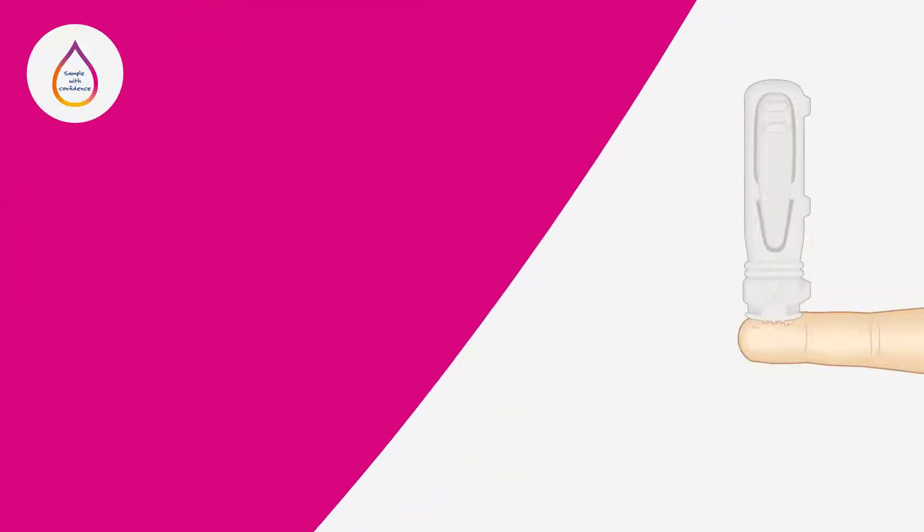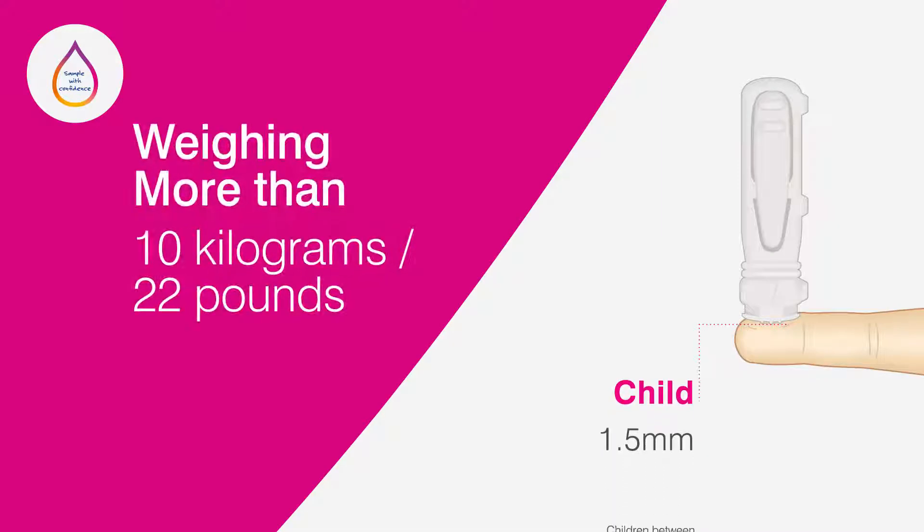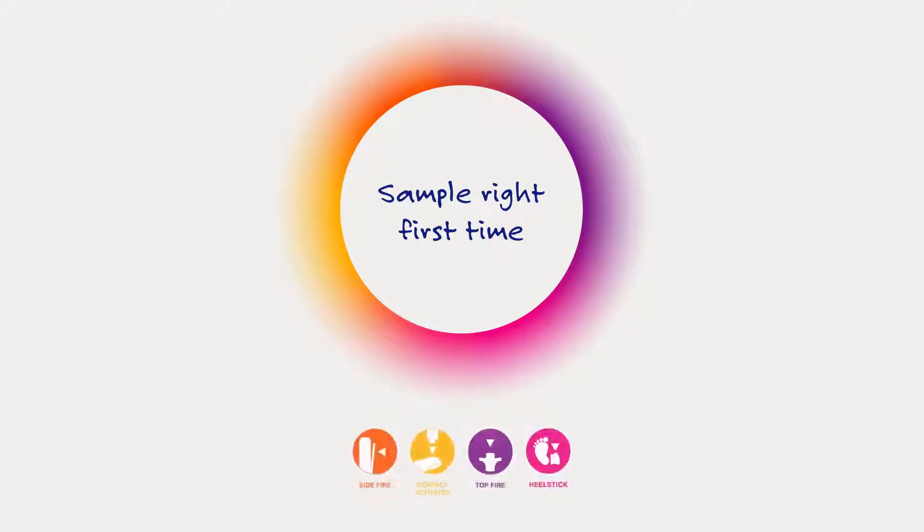Babies or infants over six months old weighing more than 10 kilograms or 22 pounds should be sampled on the ring or middle finger rather than the heel. Sample with confidence with the Unistik range of single-use safety lancets and sample right first time.